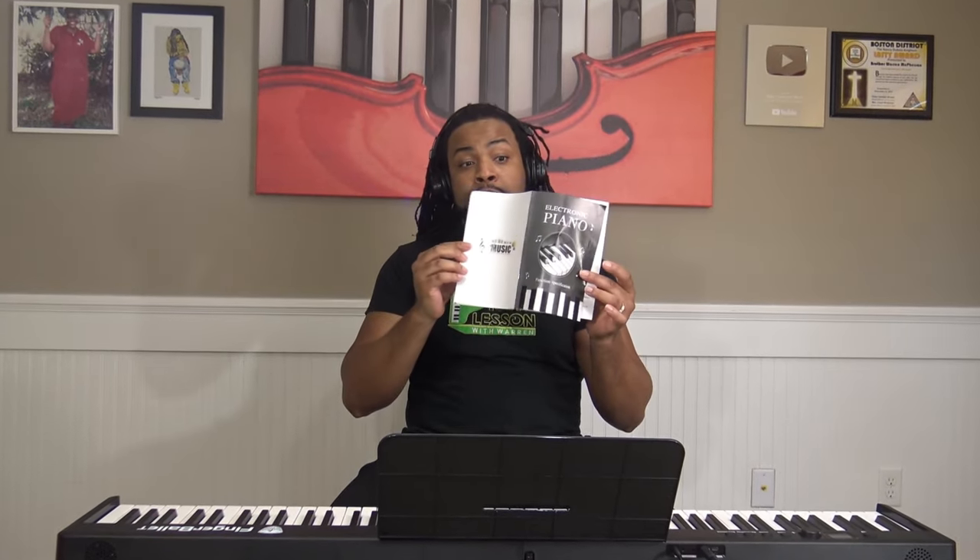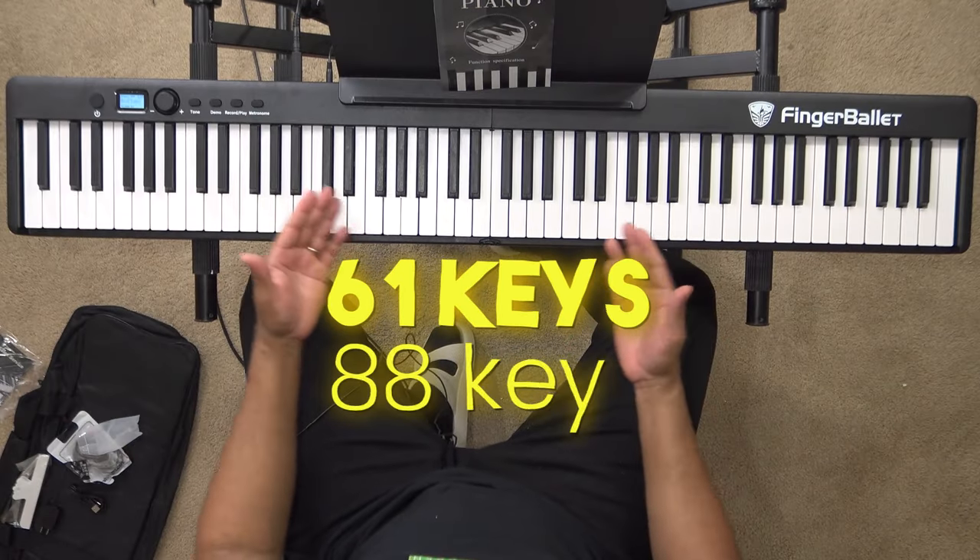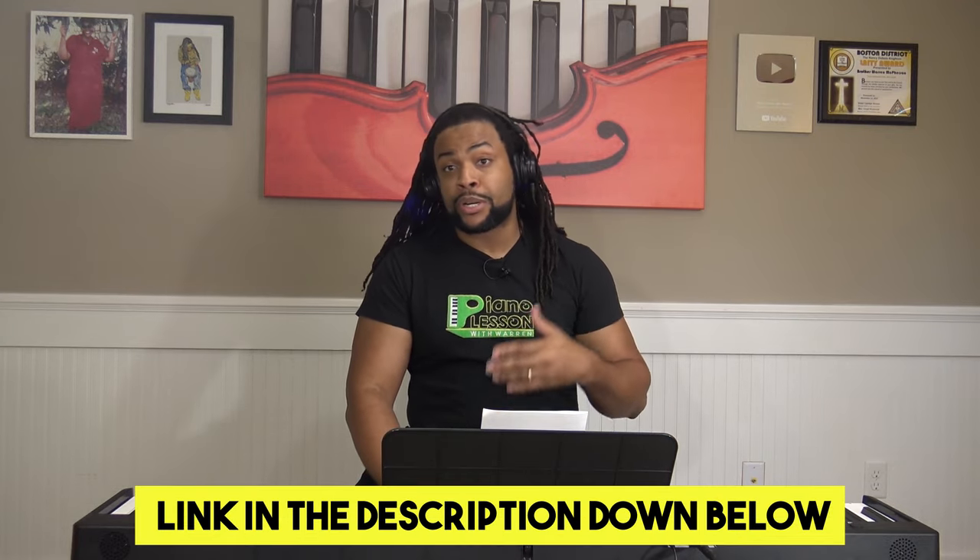Super convenient. The manual is also very easy to understand — it's only four pages and covers everything you need to know about the Finger Ballet folding piano. They also have a 61-key version; this is the 88-key. If you're looking for something a little smaller, they have the 61-key, and I'll link to both in the description below.